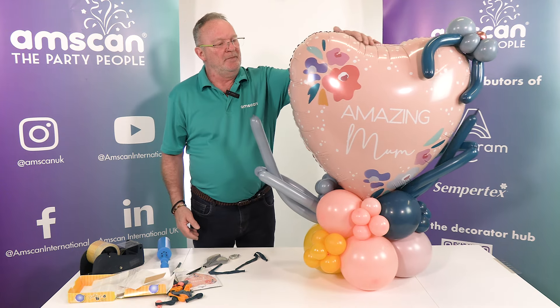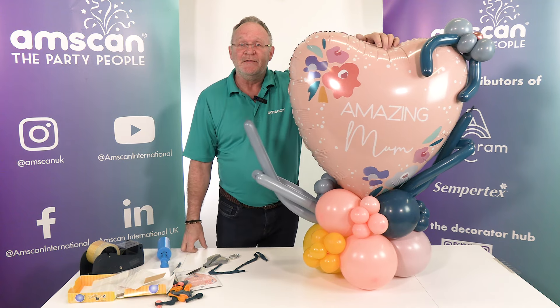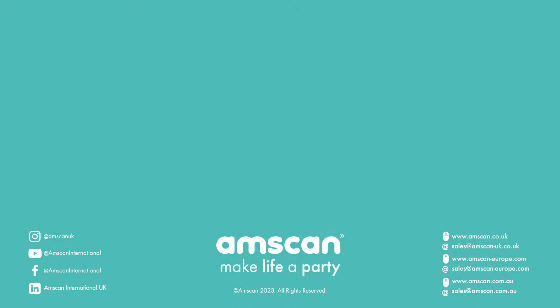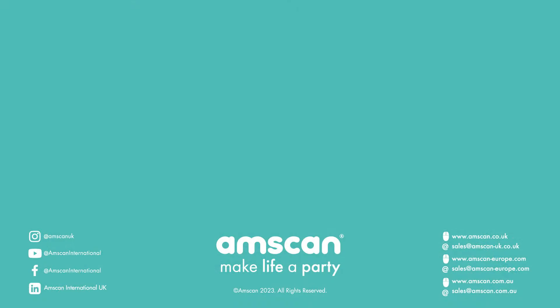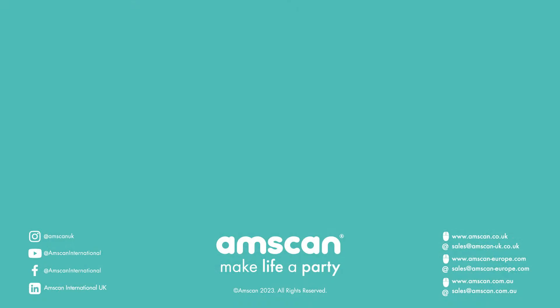And there you have it! It's quite a funky design, but it picks up on all the elements printed on the balloon and enhances them so that the overall effect is quite vibrant, quite intense — a very happy Mother's Day design.